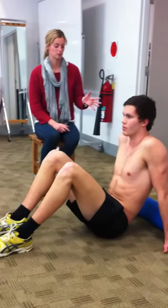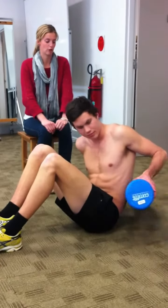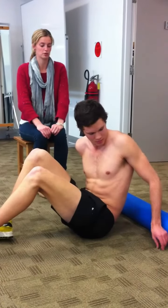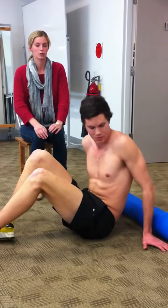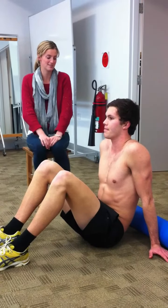The first one we're going to do — most of the exercises use a foam roller. You can either buy one of these online, or you can purchase some foam from Clark Rubber, or you can roll up some towel and use it for a similar purpose.